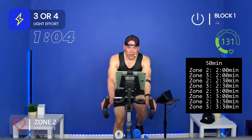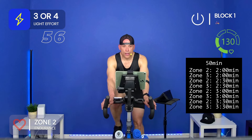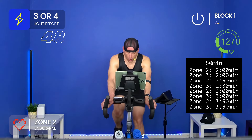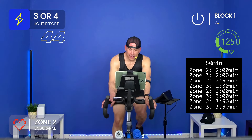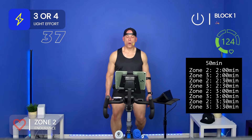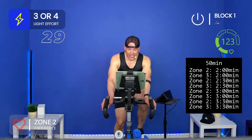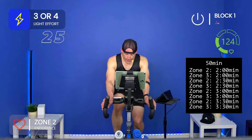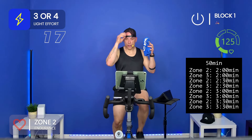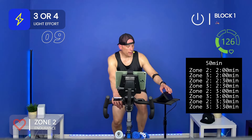What does endurance training do for you? Let me know in the comments — what kind of days have you had where you needed extra stamina and endurance? Getting ready to go to zone three for three and a half minutes. Talk yourself into it, not out of it. Sweating a lot today. Here we go — zone three! Four, three, two, one — let's get it, come on!